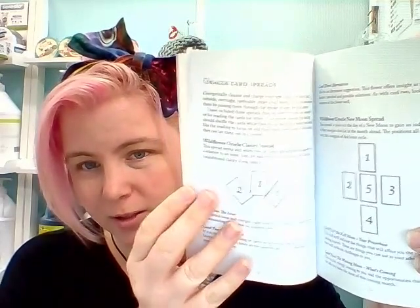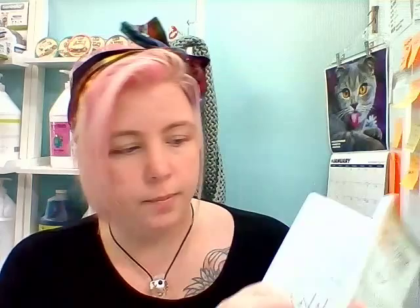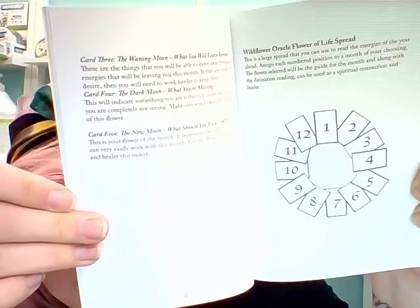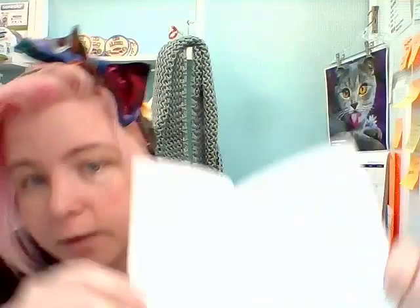The book that came with it does have a few spreads that it recommends. These are all kind of big though for the kind of cards they are — there's a three-card spread, a five-card spread, and then this ginormous one: the Flower of Life spread, which is kind of cute, but again 12 cards and there's only 44 cards. What I would maybe recommend is doing the spread with a tarot deck or an oracle deck with way more cards, like the Animal Spirit Oracle, and then maybe doing a few of the petals of that flower with Sherilyn Darcy's cards.